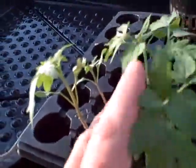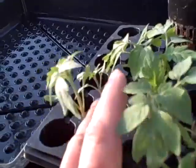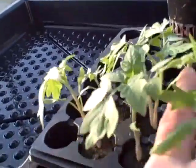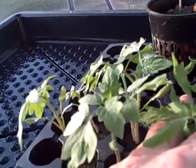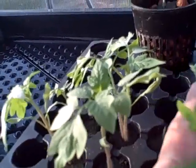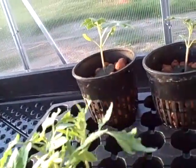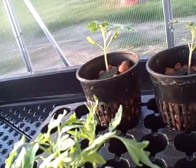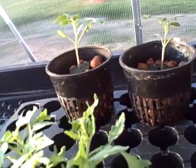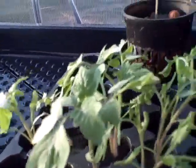Then I want to do the same thing. These right here are Mr. Stripeys. Those right there are what I call a Lois Greer — I think it's a beefsteak or something — and these right here are Romas. Those are Romas, those are Lois Greers, those are Mr. Stripeys.